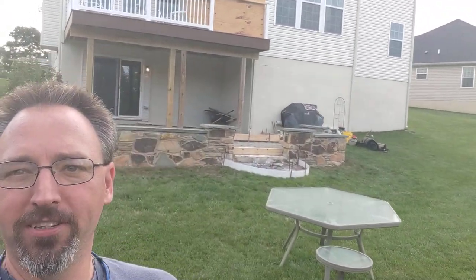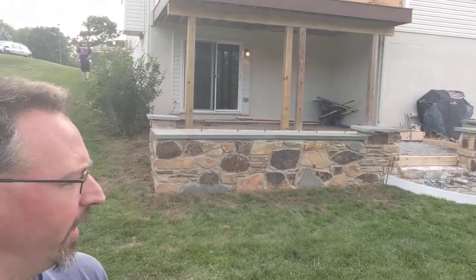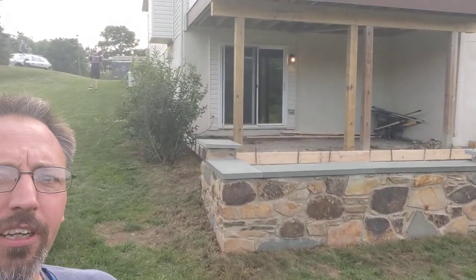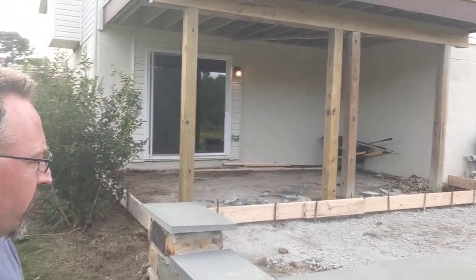Hello friends, Drew here in beautiful West Grove, Pennsylvania, making some significant progress on the patio that we're going to be pouring — the stamped concrete. Lots of things happen behind the scenes before you ever get to the point where you actually have to bring the cement in and start making stuff happen.